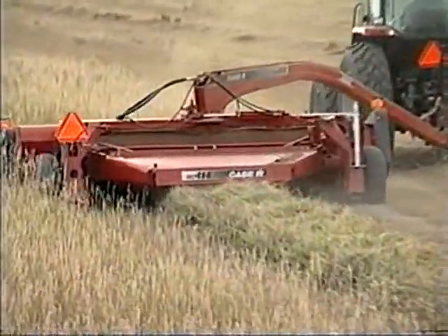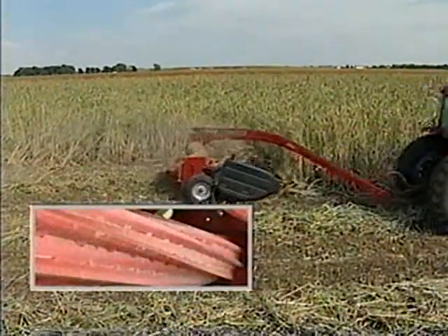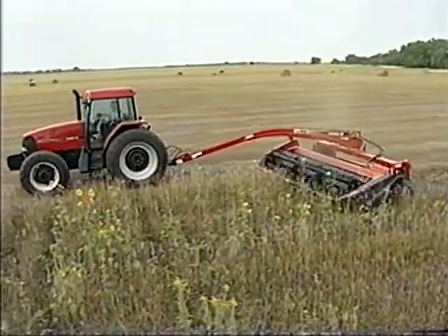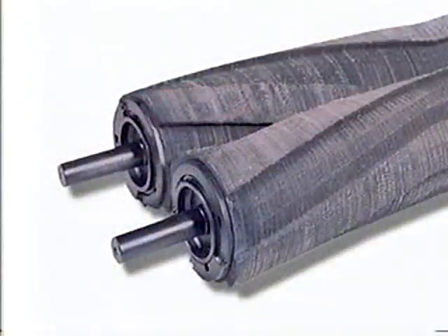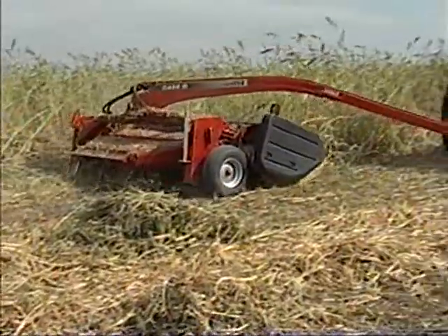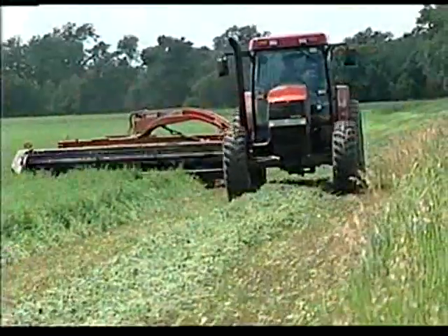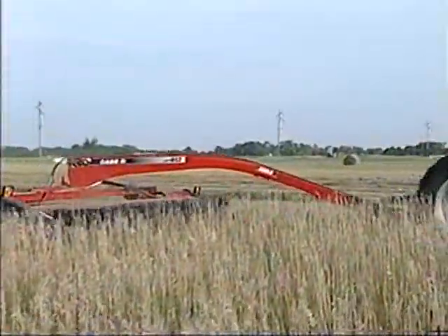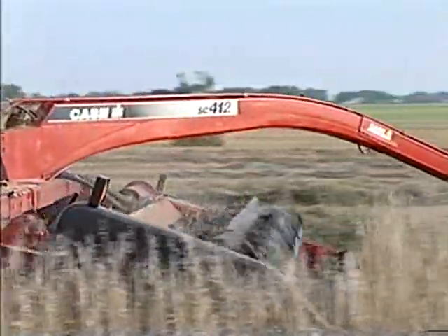The SC412 and SC414 come with a choice of conditioning rolls designed to meet specific needs. Regardless of customer choice, every roll is a full 110 inches in length — the longest in the industry. Tycor rolls featuring tire cord reinforced rubber are the choice of many operators who regularly work in humid conditions or in rocky fields. The wide shallow lug pattern of the Tycor rolls offers more crushing of the crop stem and allows virtually all rocks to pass through without affecting performance or roll life.